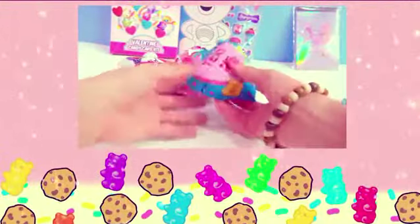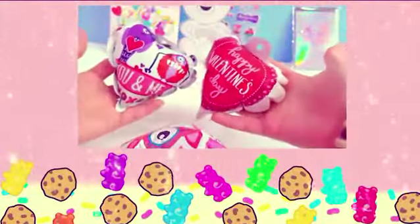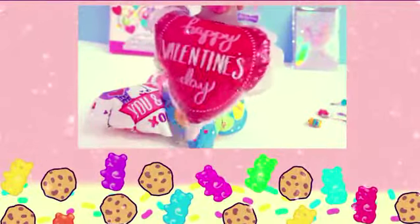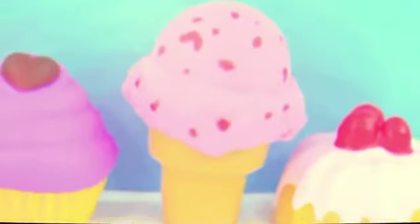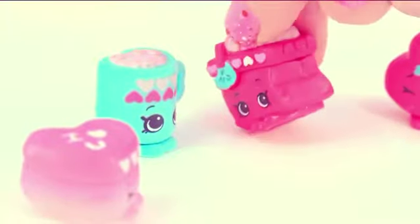Who remembers which one of these whack-a-pack hearts took the longest to pop up — the last one to pop? Which one was it: the flying monster, two monsters, candy hearts, or Happy Valentine's Day? Bye, cookie fans!